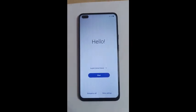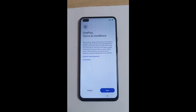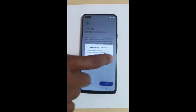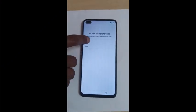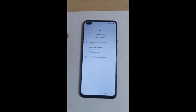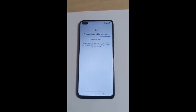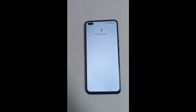Now we have successfully wiped the OnePlus Nord phone. All things are the same as a new phone — we have successfully broken the pattern or PIN password and completed the wiping of the OnePlus Nord phone.